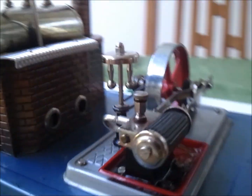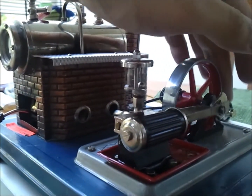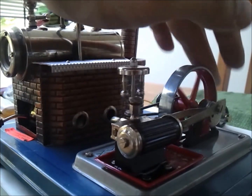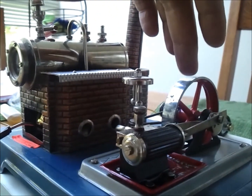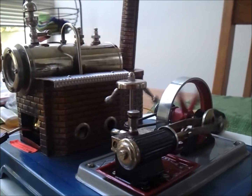There you go — you can see the pressure starts to build. So if I return it to this position, you see it tries to start. Now I'm just going to give it a spin to start the process, give it some initial inertia, and there you go.